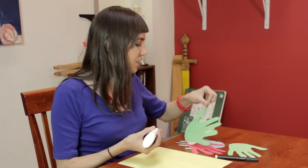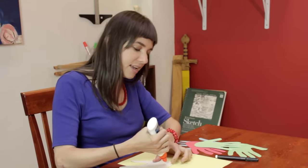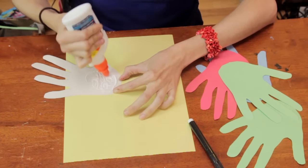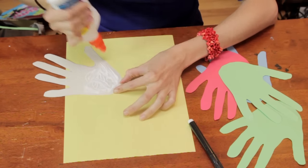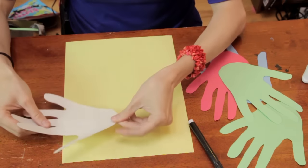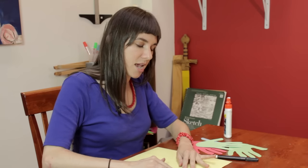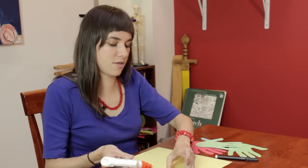So the first fish in that sequence is a white fish, and I've already cut out these hand print shapes. This is really going to be the main thing of the project for your students. They're going to trace their hands onto the construction paper and they're going to get the chance to cut them out.